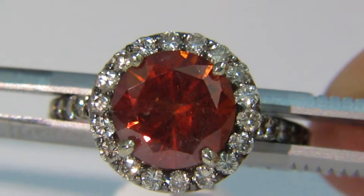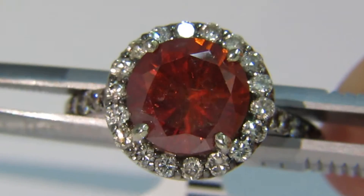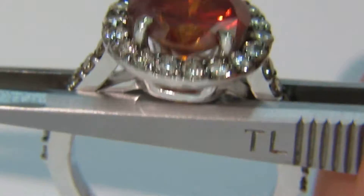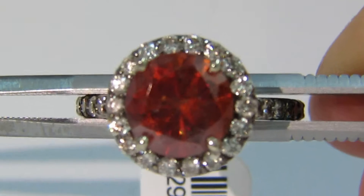As you can see, the diamond is mounted flush with the ring to allow its brilliance for everyday wear. We will now show it on a finger.